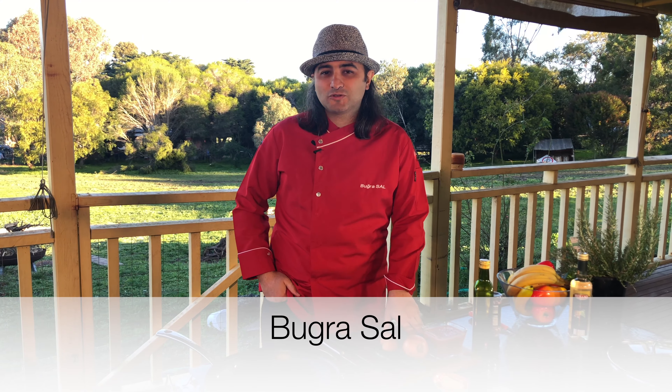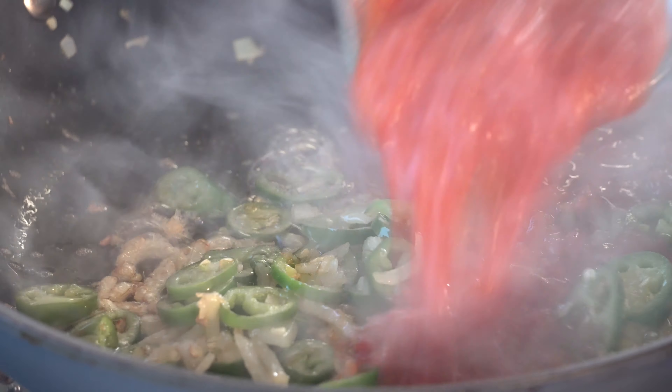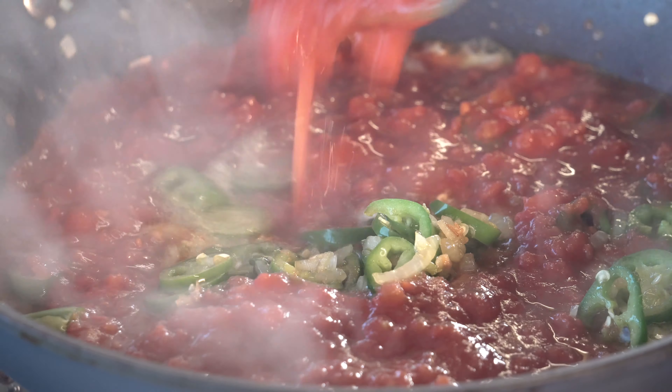Hey followers, it's a beautiful day in Wallen, Victoria and we have decided in my house to make one of the most popular Turkish breakfast dishes called menemen.